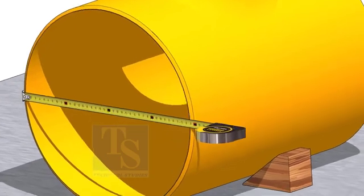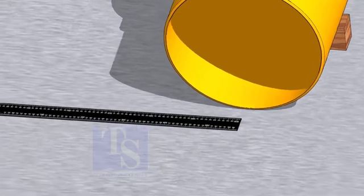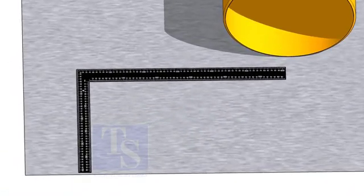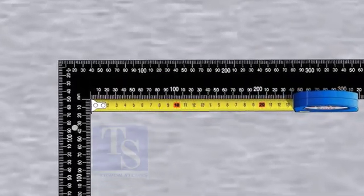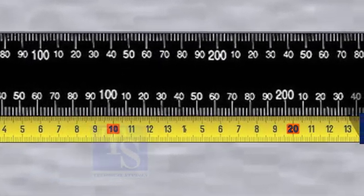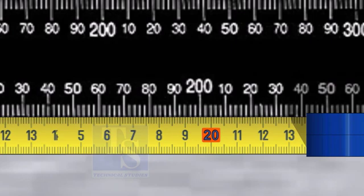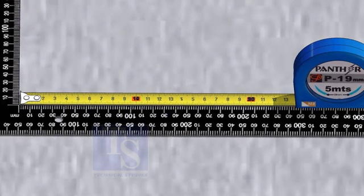Check the outer diameter of the T. Mark half the OD of the pipe on the inner side of a right angle. Since the diameter of this T is 386 mm, I am going to mark 193 mm here. Mark 193 mm on the other leg of the right angle as well.